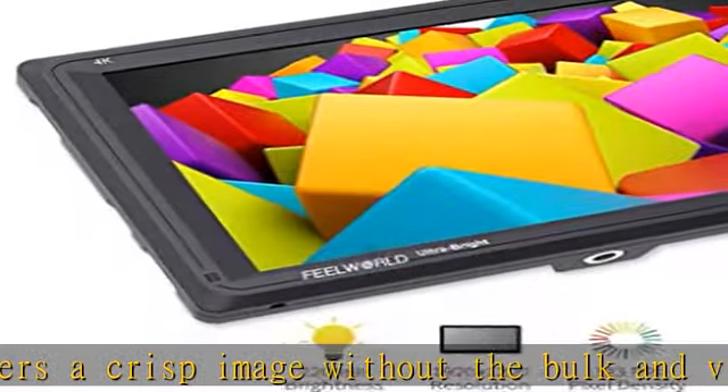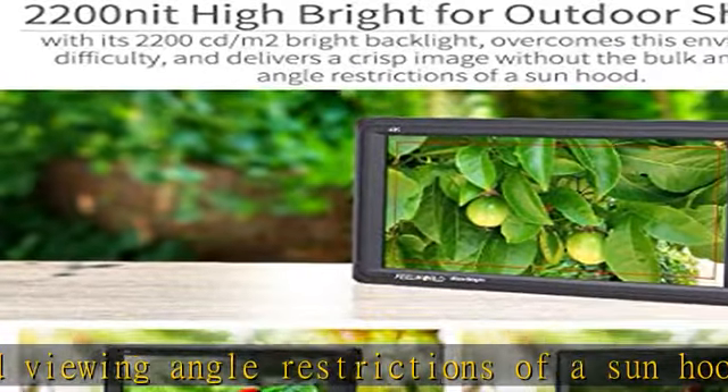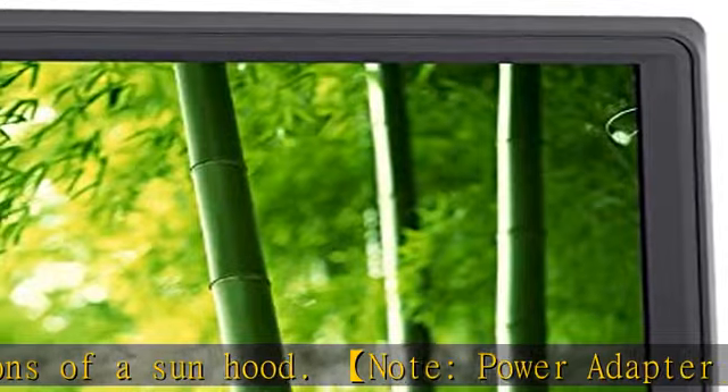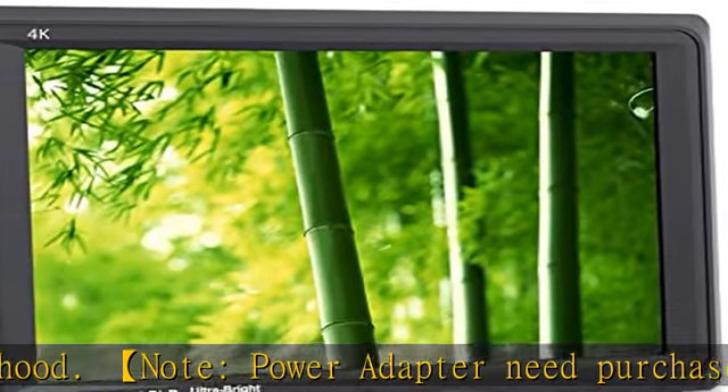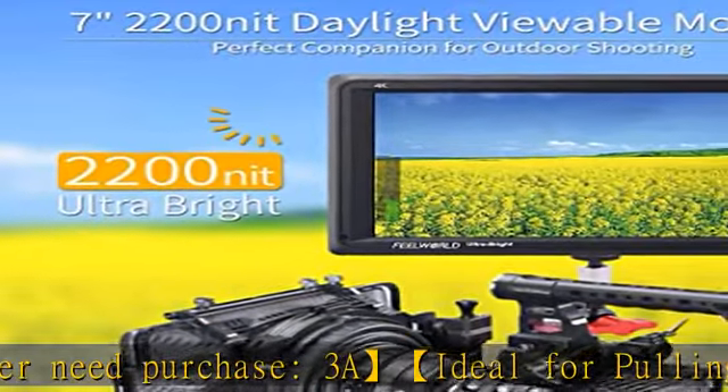1200:1 high contrast, IPS 160-degree viewing angle, and rec.709 professional color calibration provide a sharp image — ideal for focus pulling and image analysis on set and in the field, as well as for 4K HDMI cameras and DSLRs.